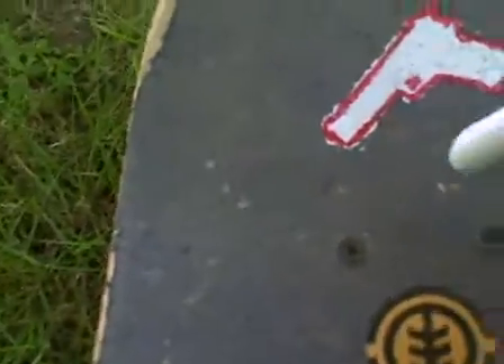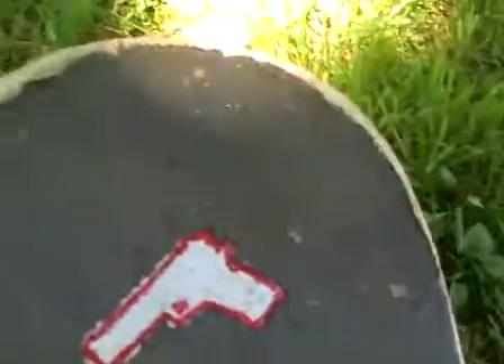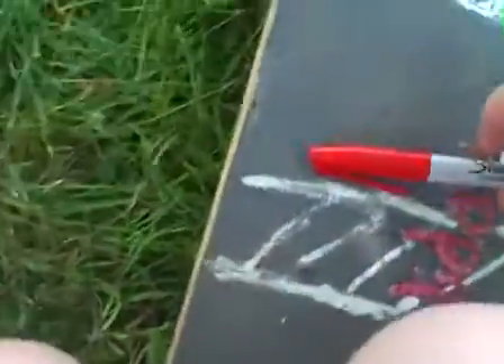Step one, you're going to lay your design down on the board. But I'm just going to freehand one. You have to shake these paper sticks pretty well to get them to work. I'm just going to write a letter on my board — probably an S, I like S.